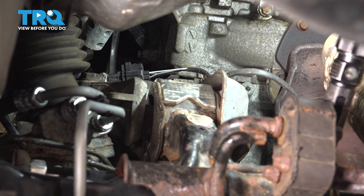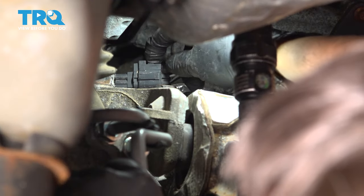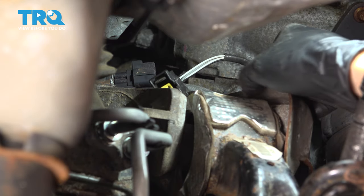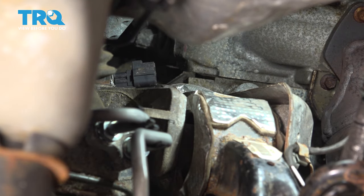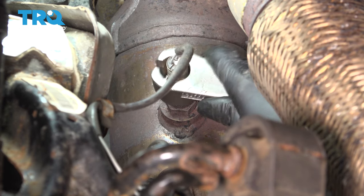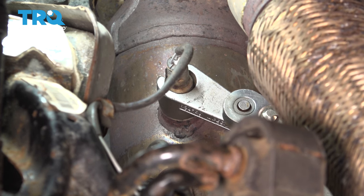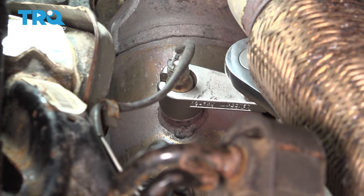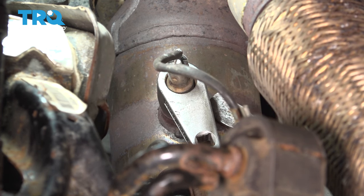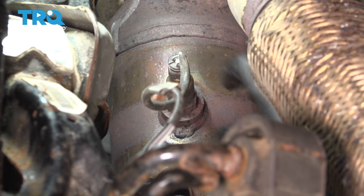Now let's unplug this downstream O2 sensor. If you just follow the wire, you'll see that black connector on the left side — that's what we have to unplug. Reach up here, press down on that tab at the top, slide the connector out. It's actually clipped onto this shield, so just take the wire out of the clip. Now get your O2 sensor socket over this, make sure that's seated all the way, stick your ratchet on it and break this free, turning it counterclockwise. Then get your socket off and unthread the sensor.